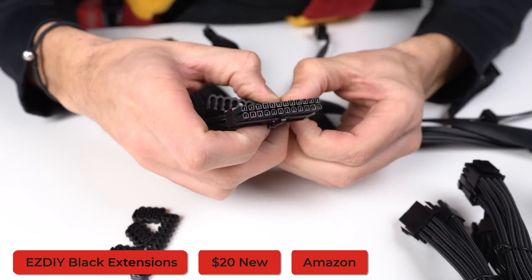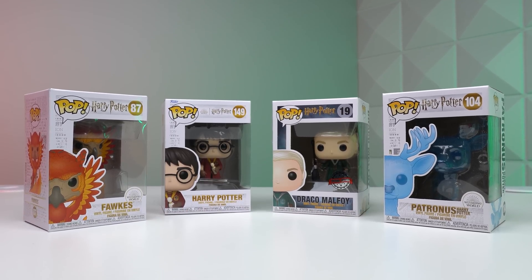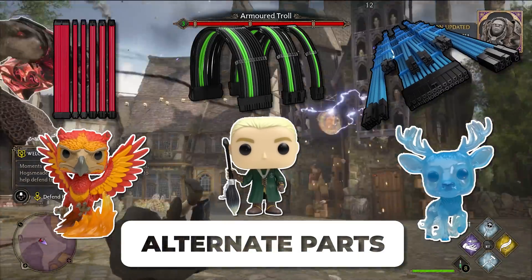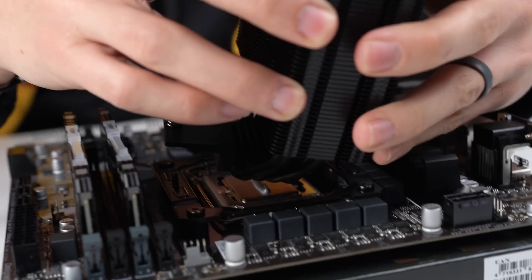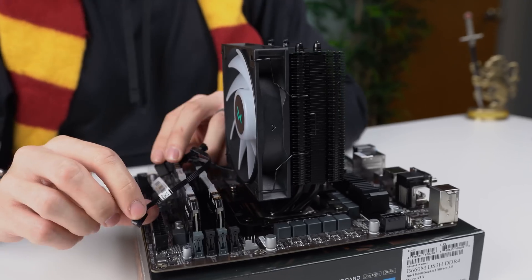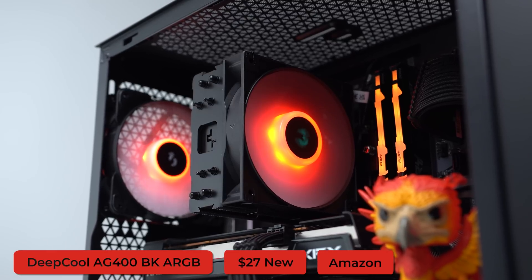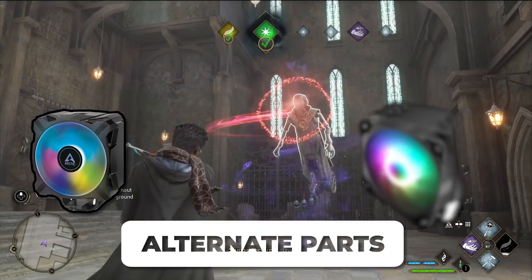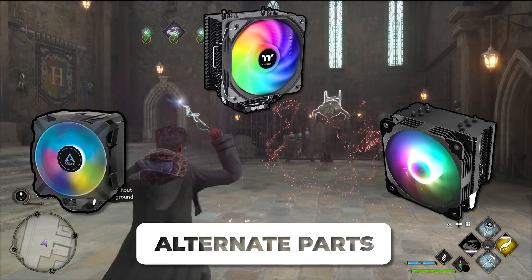Moving along to cable extensions — I went with black for this build so it matches with multiple color schemes depending on which Funko Pop we're using, but I'd recommend picking colors that match your specific design. Here are examples of cable extensions that would match perfectly with various Harry Potter Funko Pops. For the CPU cooler, I'd recommend any all-black air cooler with an ARGB fan — you can plug it directly into the case so one button controls the RGB on all three case fans and the CPU cooler fan. I went with the Deepcool AG400 BK ARGB, which is usually less than $30.